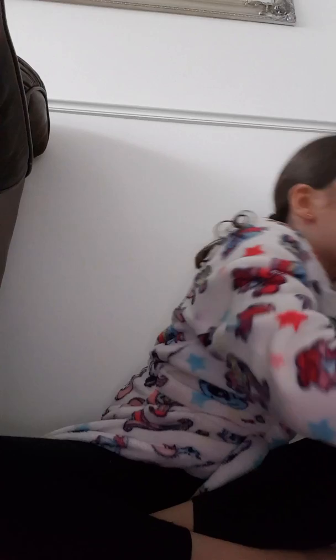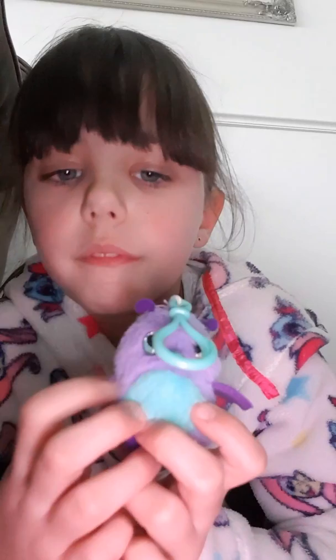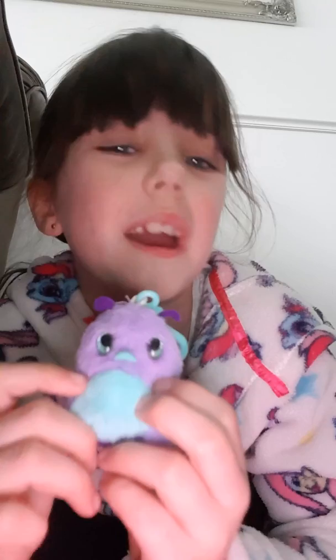Now we're moving on to my little Hatchimal — it's a little Hatchimal keychain. I have named her Violet. Violet is another way to say purple, and I think you know why I called her that.